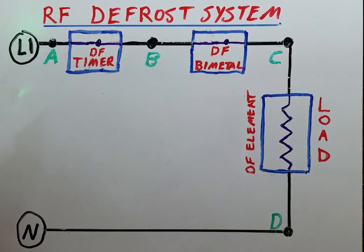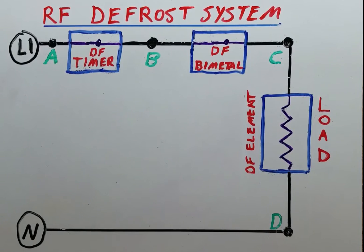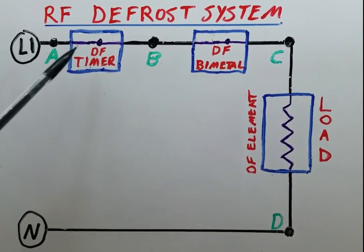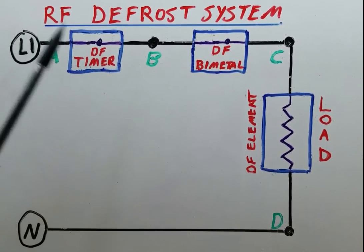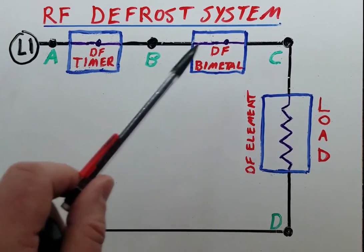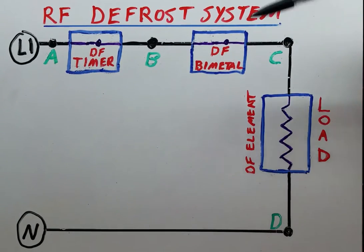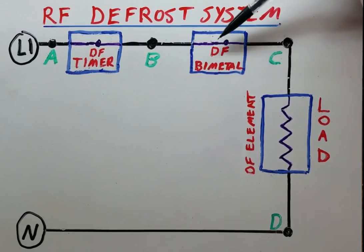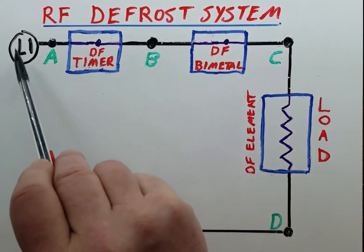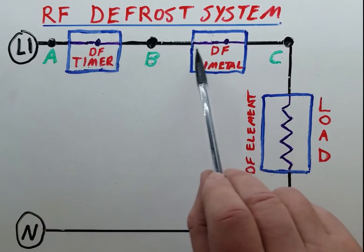In a defrost system that is in defrost mode, you're going to have a defrost timer where the contacts are closed, so that the defrost element is energized. The contacts of this defrost timer will be closed so as to energize the defrost element circuit. Now if the freezer's defrost bimetal is below say 20 degrees, or whatever it's rated for, then this will be a closed circuit.